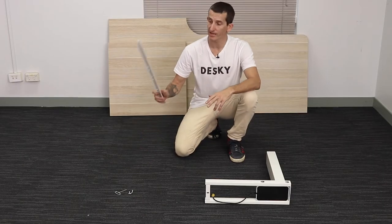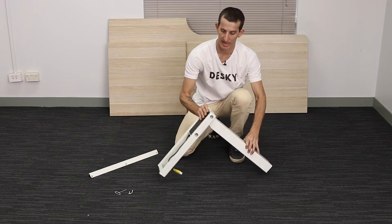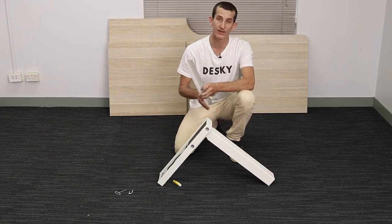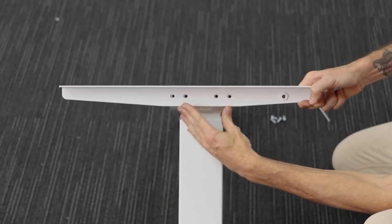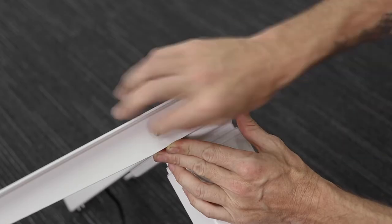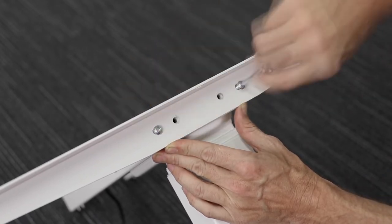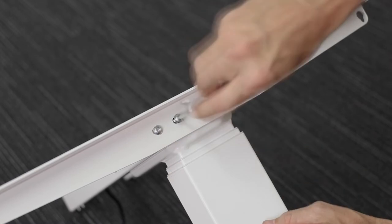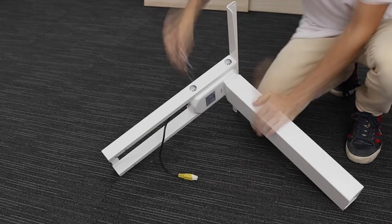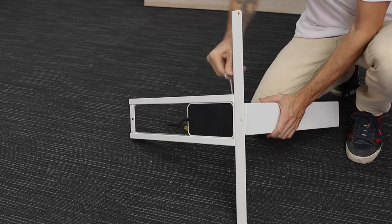Next we're going to attach the side bracket to the back of the leg assembly. With the leg assembly on a supported angle, I find this is the easiest way to insert and tighten the screws. Position a side bracket flush against the back of the crossbar so the four holes line up with each other. Using four C10 screws, tighten the two outside screws first before tightening the two inside screws. Once these are secure, you can completely tighten the other four C10 screws on the side of the leg from the earlier steps.